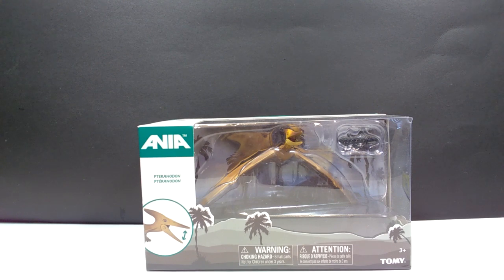But before we really get into the review, I do want to take a minute and really thank Keith from Dinosaur Adventures, as he is the one that sent these over to us as a gift for us all to take a look at here on the channel.